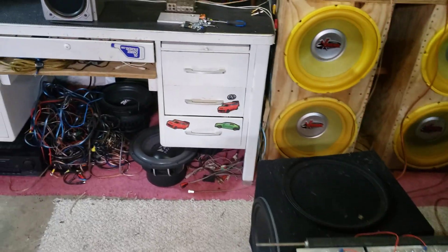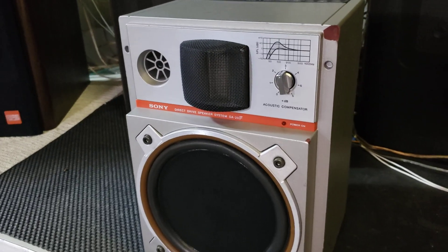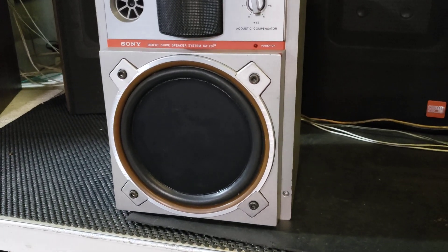Hey YouTube. Today I got a cool little speaker for you guys to check out. This is a 1977 Sony active speaker — it's the SA20F.